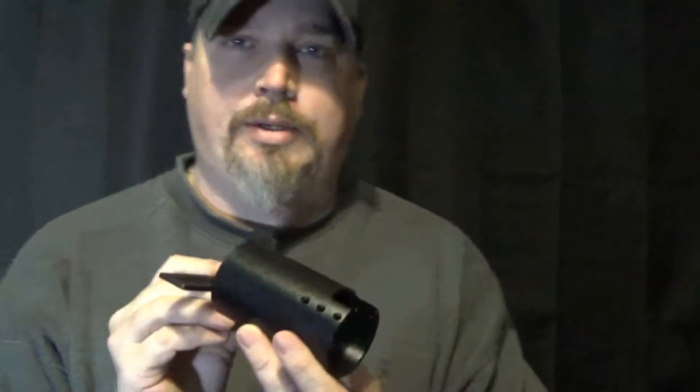I'll put links in the description to both of these items. I basically just got this off Amazon. It comes in a nice little belt pouch — basically your run-of-the-mill scope cam mount. We're going to hook this up to the .22 in hopes we get some nice sniper cam squirrel action.